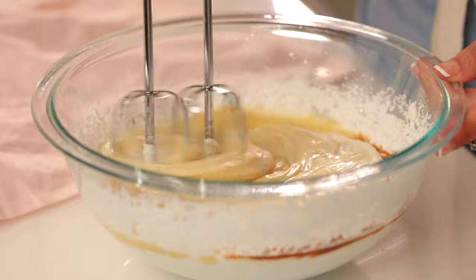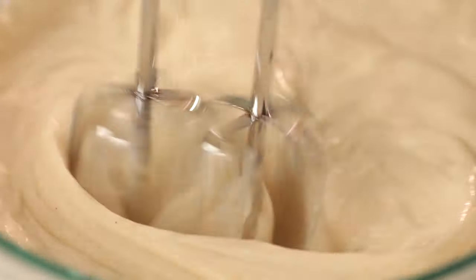We're just going to give it one last whip with our hand mixer and pop it in the freezer.